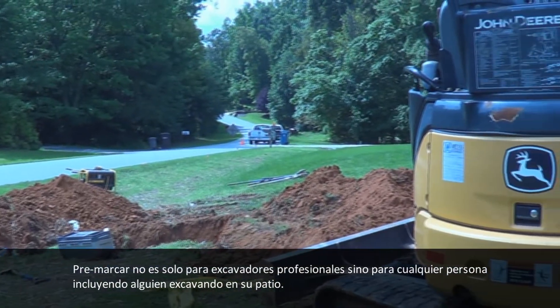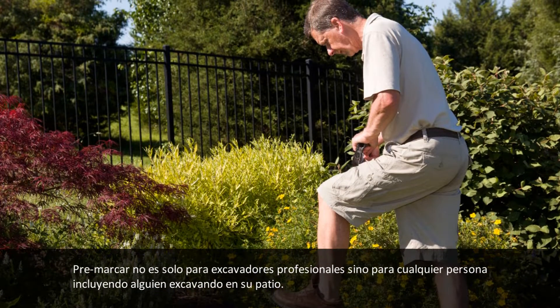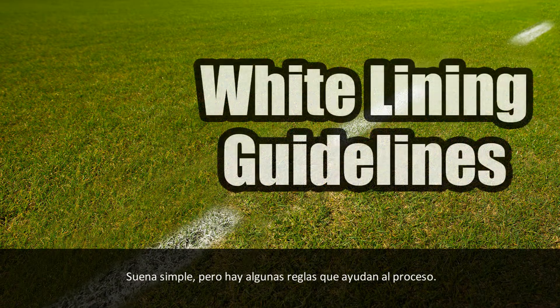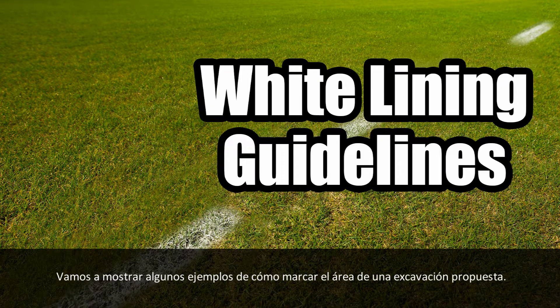White lining isn't just for professional excavators — it's for everyone, including someone digging in their backyard. It all sounds simple enough, but there are a few guidelines to follow that will help speed things along. Let's show you some examples of how to mark the area of a proposed excavation.